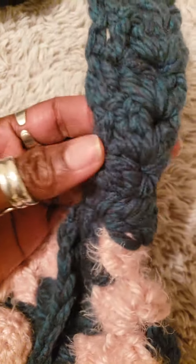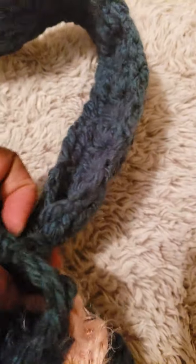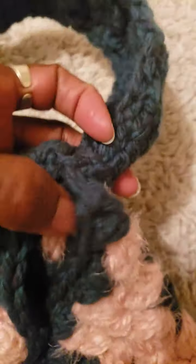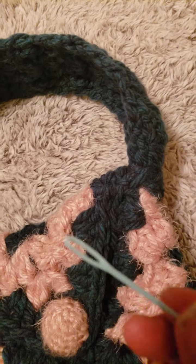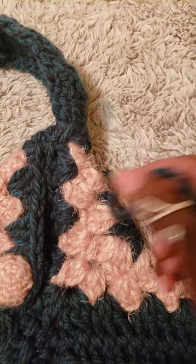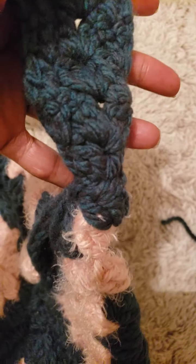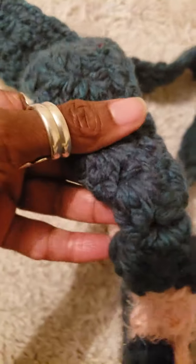Once the handle was finished I crocheted it on the inside of the bag first. Then I used my yarn needle, cut a piece of yarn, strung it through the needle, and sewed it on so it was nice and firm. I did the same thing on both sides, and what you have is this handle on the bag.